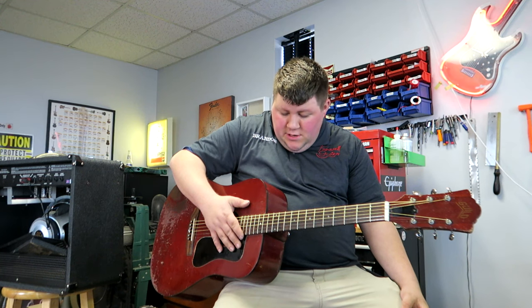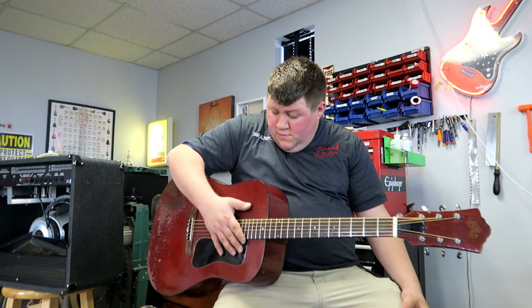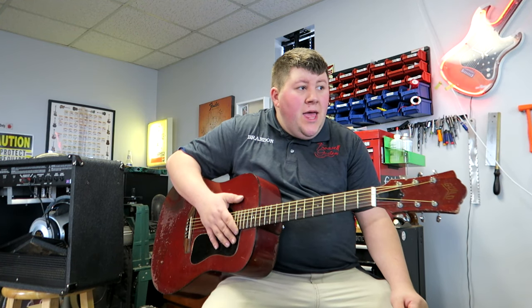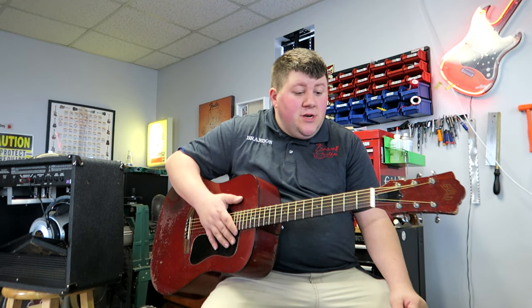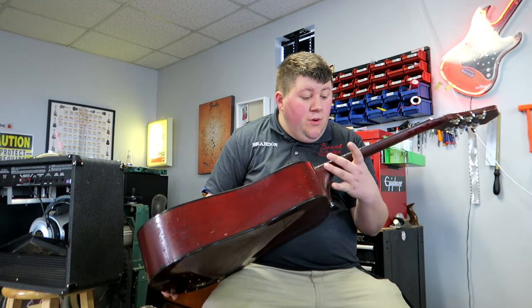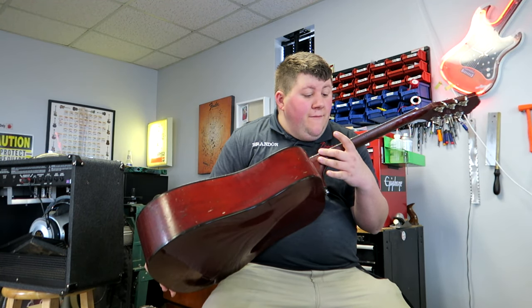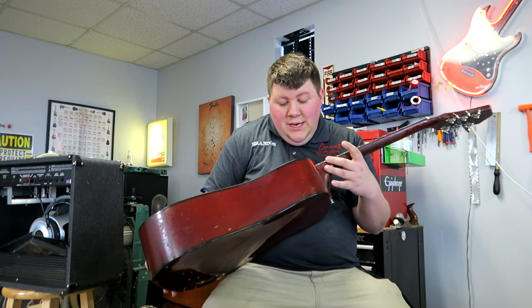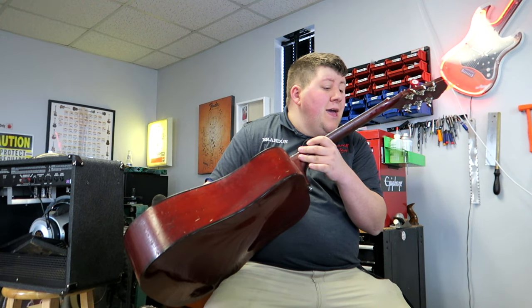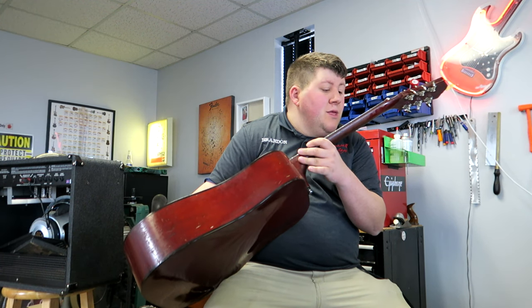That has got some beautiful, beautiful tone. I'm incredibly pleased with how this turned out. The frets just look impeccable and the fretboard cleaned up super, super nice. For the age of this guitar, it really cleaned up nice.